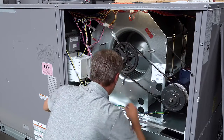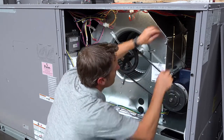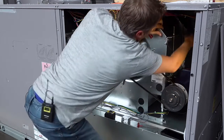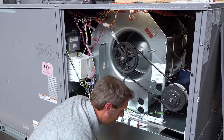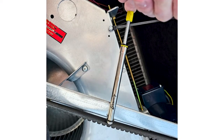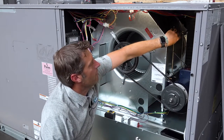We raised the motor up a little bit and rechecked our deflection — still a little bit tight. Raise it up just a little bit more, keep the motor square, recheck the tension — perfect. Once we achieve our tension, we tighten up all four of these bolts again and re-tighten the top two bolts.